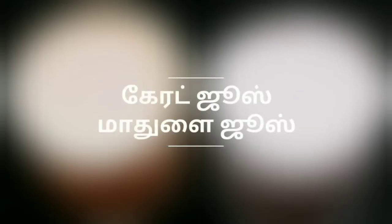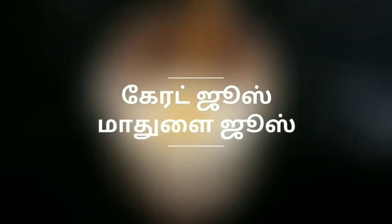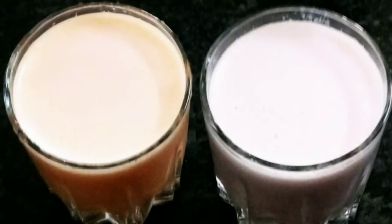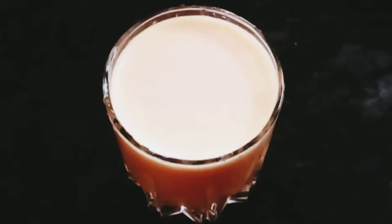Hello friends, welcome to my channel. In this video, we will talk about two very easy and healthy juice recipes. We will talk about carrot juice and mather juice. I am going to show this very easily. Let's see how it is done in the video.